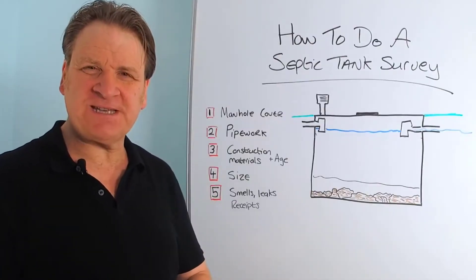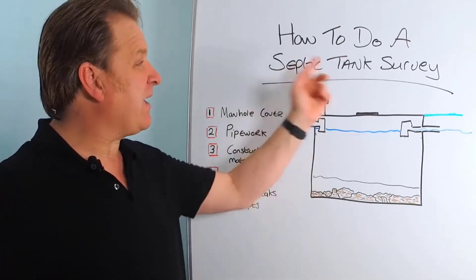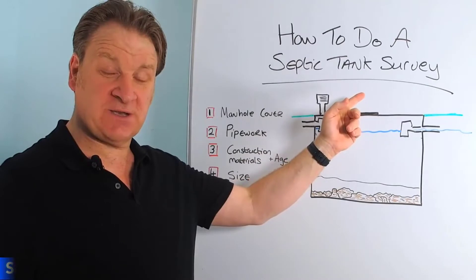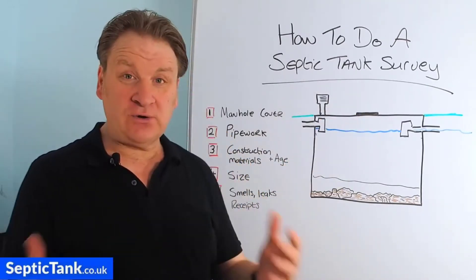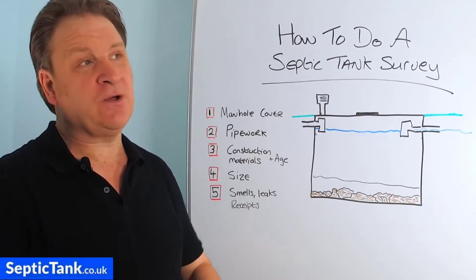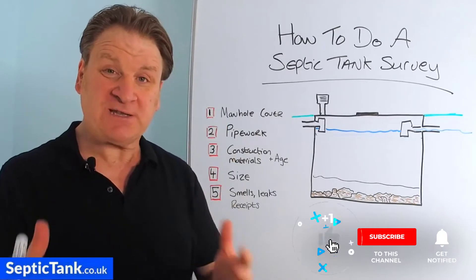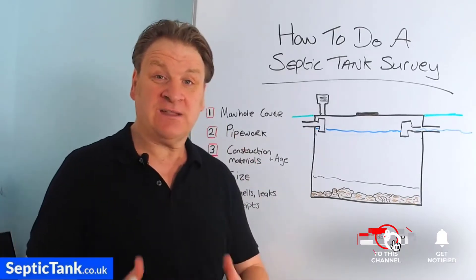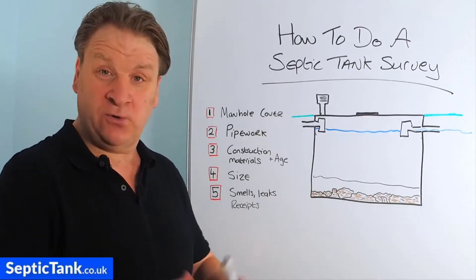Hello, Jason here from septictank.co.uk. In this video I'm going to show you how to do a septic tank survey. So let's say you've got your own septic tank and you're not sure about the condition of your tank. Your emptying man may come in once a year and say everything's fine, but how can you inspect your own septic tank to check that it's in good health, running properly, and in a good condition?